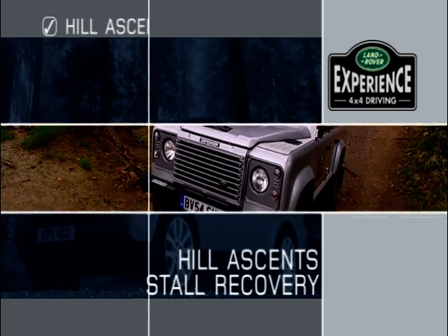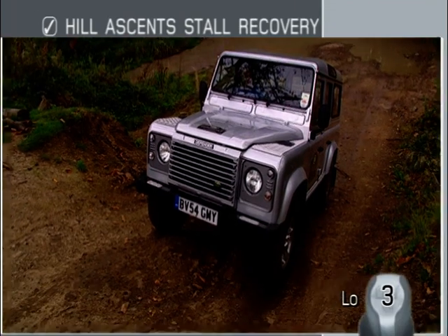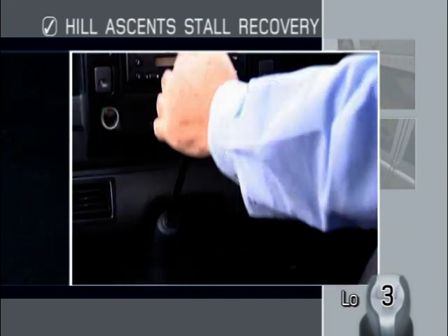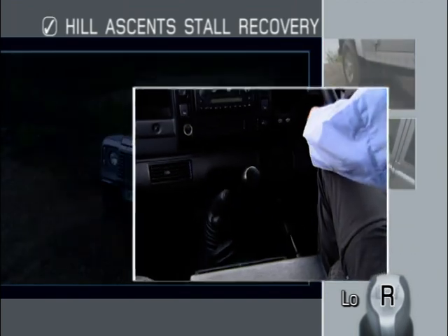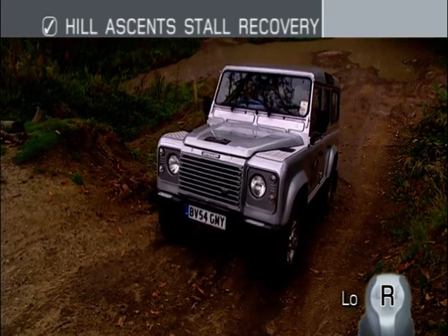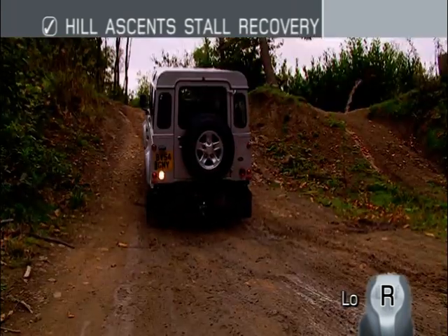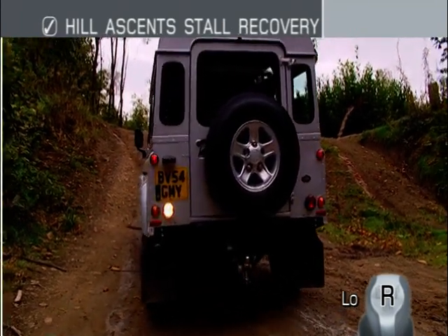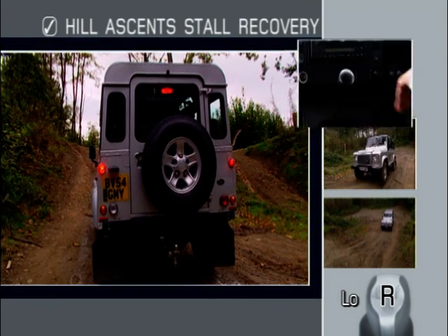If you do stall, don't worry. In a Land Rover with manual transmission, hold the vehicle on the foot brake. Select reverse gear, release the clutch and then the brake pedal, and restart the engine in gear. This means you will have the benefit of engine braking to help control the vehicle as soon as you start to move, reducing the risk of sliding backwards down the slope.